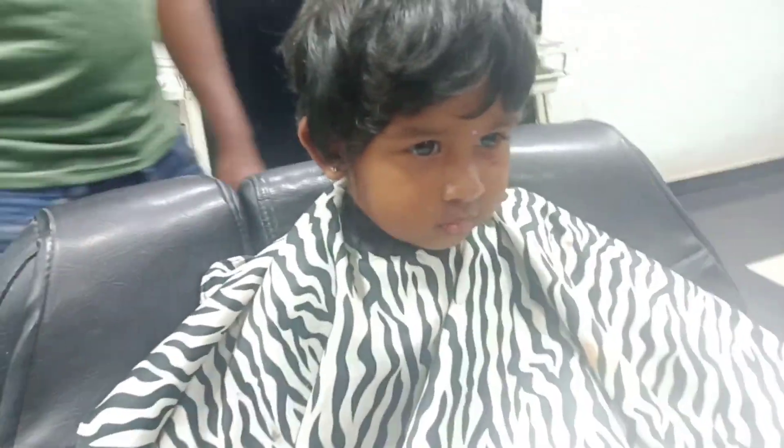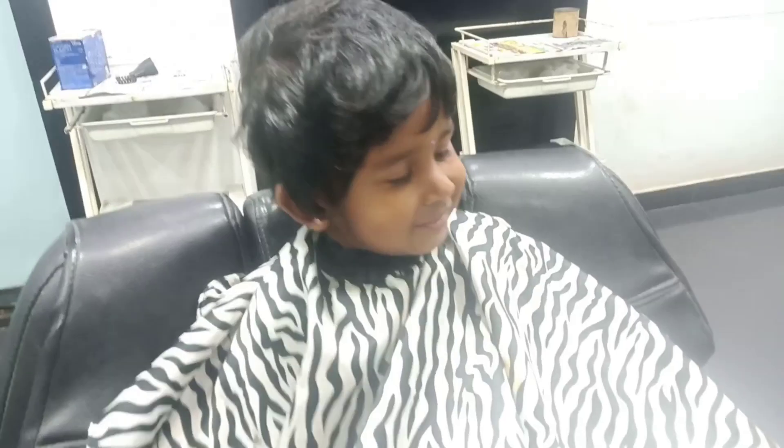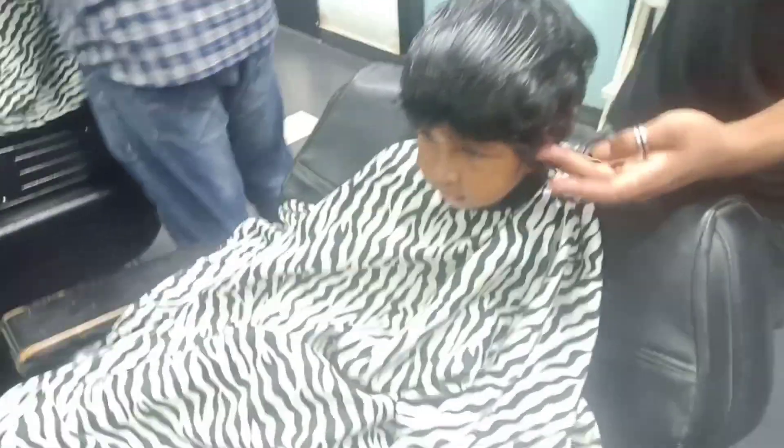Hey Pattu! What are you doing? First time we are going to show you how to cut your hair.